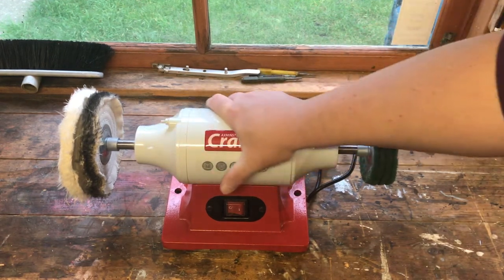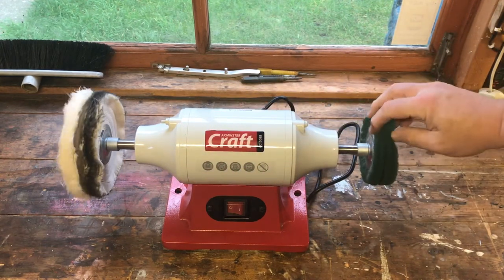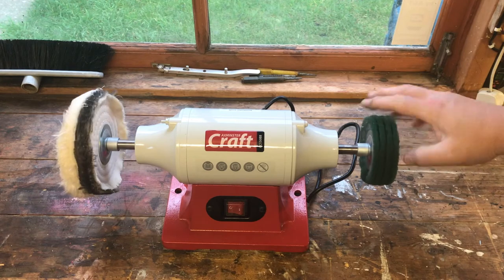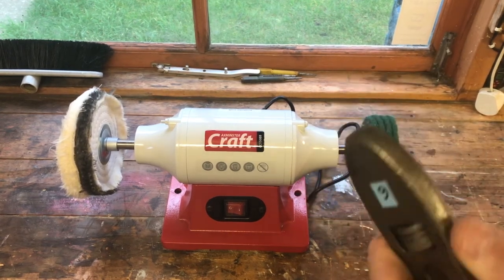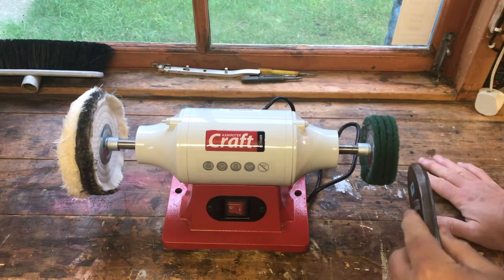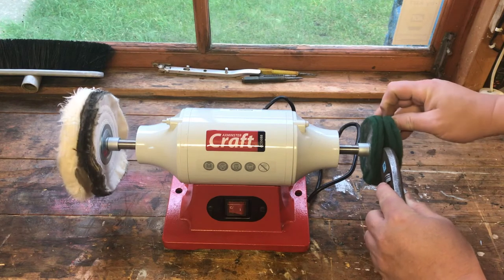My only gripes are not about the machine itself — they're about the wheels. The polishing wheels, for example — say I want to polish up a tool. This is the one that Ben from Tool Addict sent me. When this is spinning and I put the tool on, it goes between the mops.